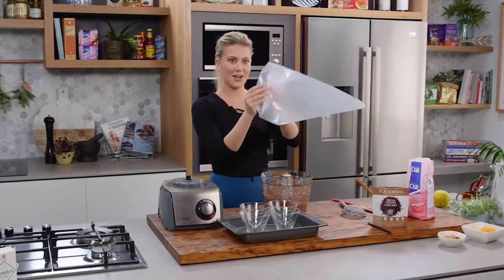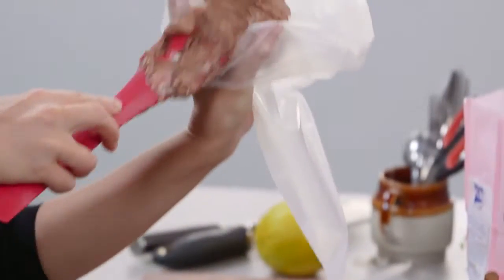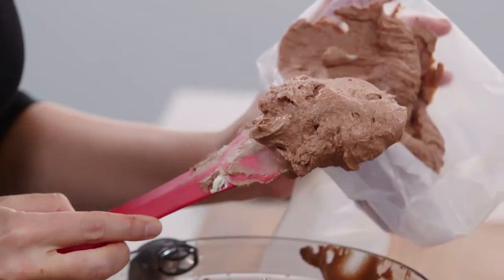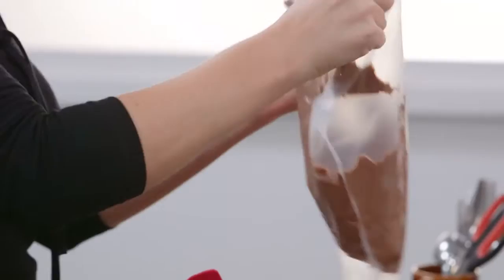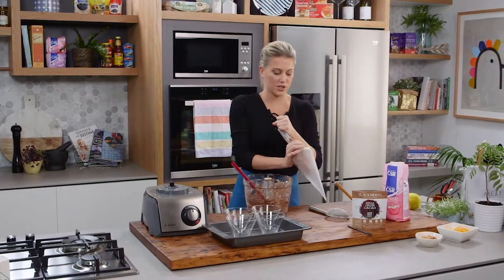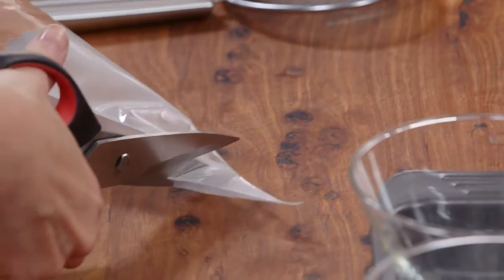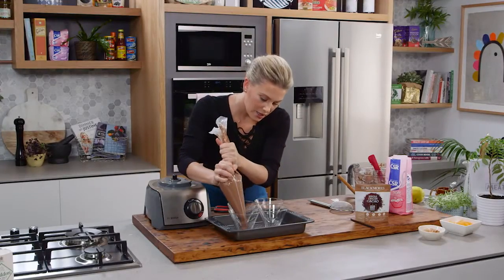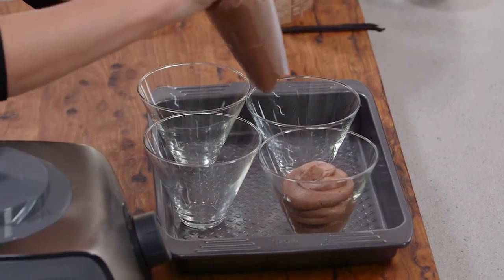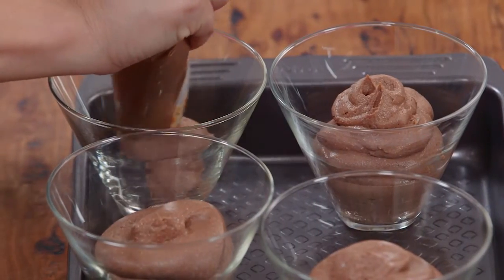Instead of spooning it straight into the glasses I'm using a piping bag — this just makes it really neat. So scoop all of that mixture just between your fingers like this; this is just the easiest way when you're piping. I love this recipe. And I'm serving it in glasses today but if you wanted to just put this in one big earthenware dish and then garnish it on top that could also work. I'm going to cut this bag and just push down the mousse and then pipe the mixture straight into the glass. You see how neat and tidy it is with a piping bag — this is a perfect amount for four nice even portions.